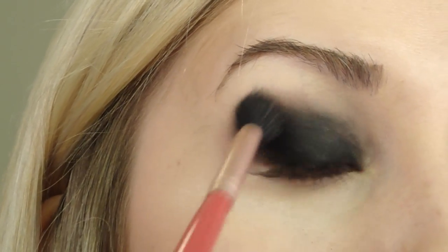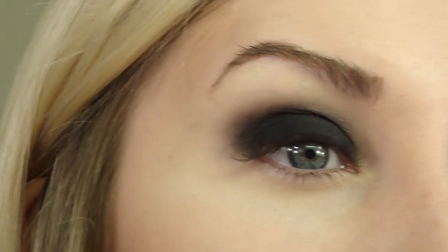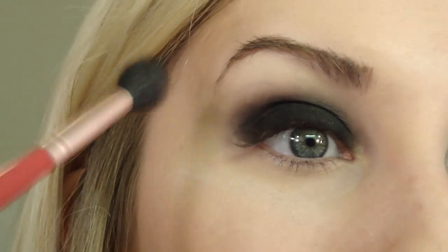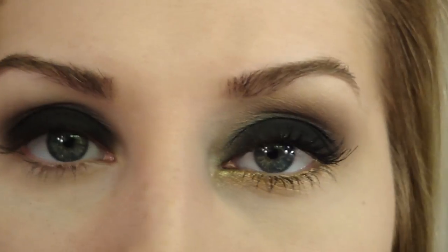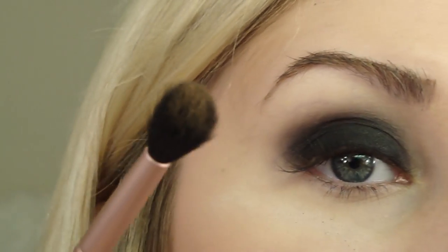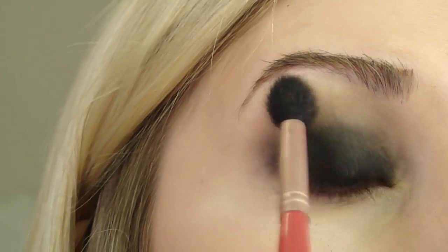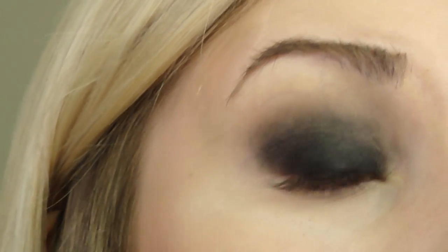Then take a blending brush - I'm using my E40 - and just go back and forth around the color. The next step is to warm up the brow bone. Whenever you do super black shades like this, it can tend to look a bit goth if you have very pale skin. So you want to take a color that's a little more of a warm brown. I'm going to use my Laguna bronzer by NARS, or if you have a warmer medium brown eyeshadow you can do that as well. Take that on the fluffy brush, go around that blended area, and blend it up on your brow bone. It really warms it up and makes a big difference.